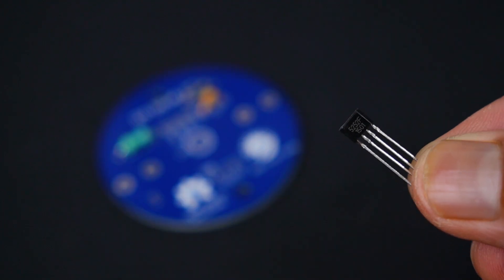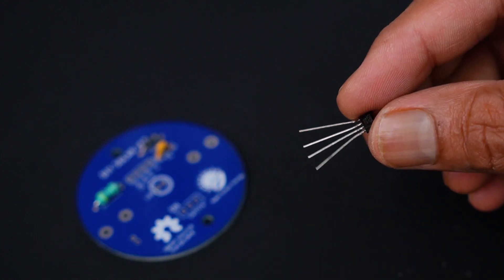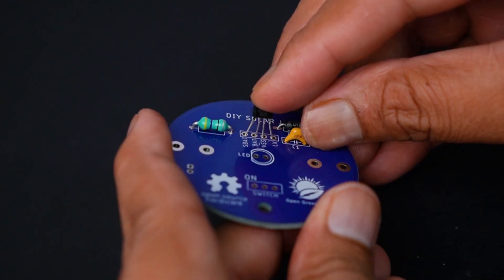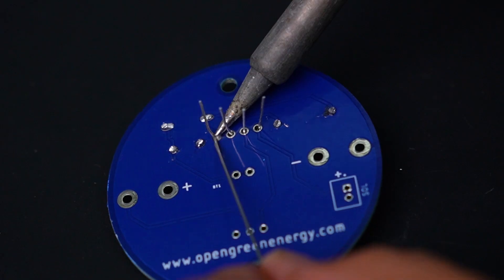The IC QX5252F is the brain of this solar lamp. It charges the battery from the solar panel, protects the battery, and drives the LED. The four pins are very close to each other, so before soldering you have to stretch them out.